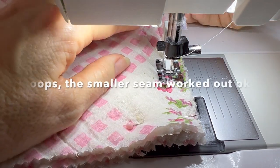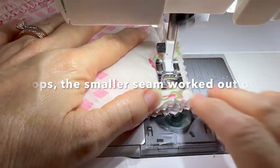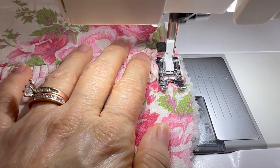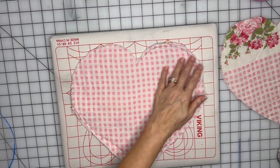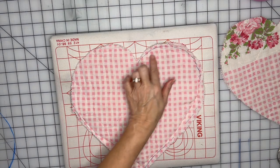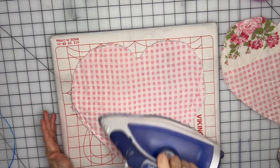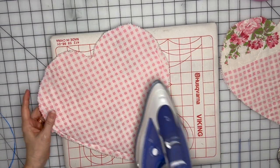One tip: before you sew your hearts together, if you used a friction pen to draw your lines, make sure you iron those markings out before sewing, because it'll be much harder to iron them away once the pillow is made.